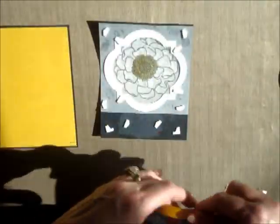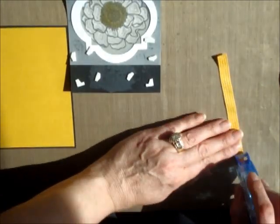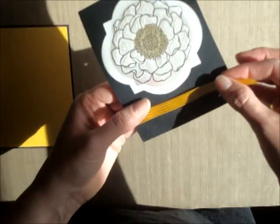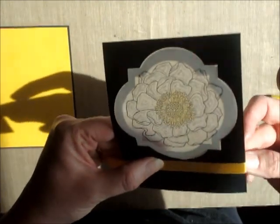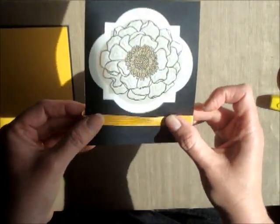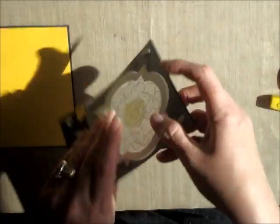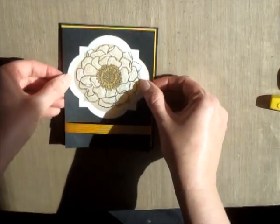You want a little embellishment on the front, so I've pre-cut some of the Hello Honey stitched ribbon. And I'm just going to put a little bit of adhesive on each end, so that when I flip this over we're going to have it about there. And you just want it to stick on the back there.